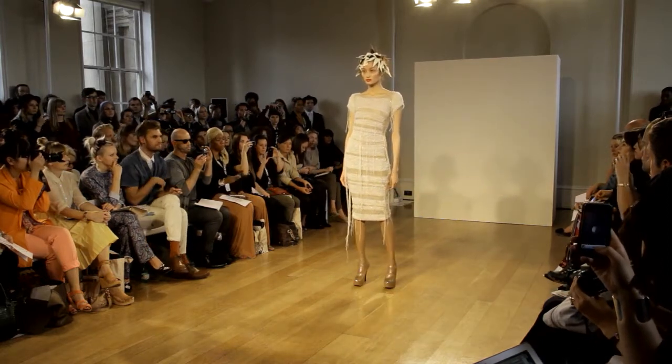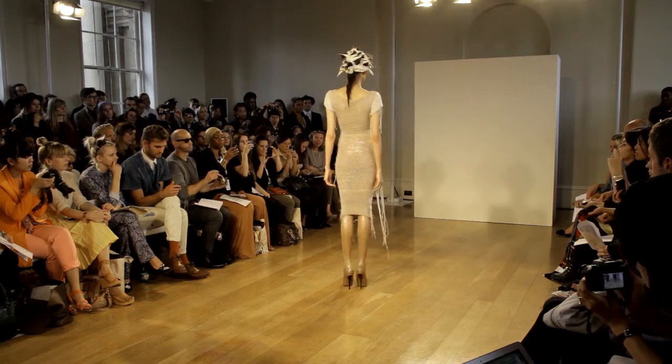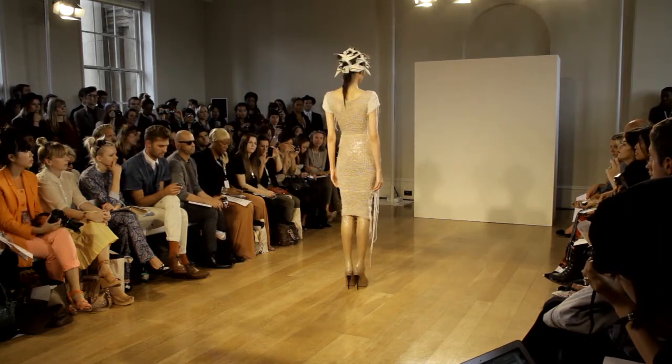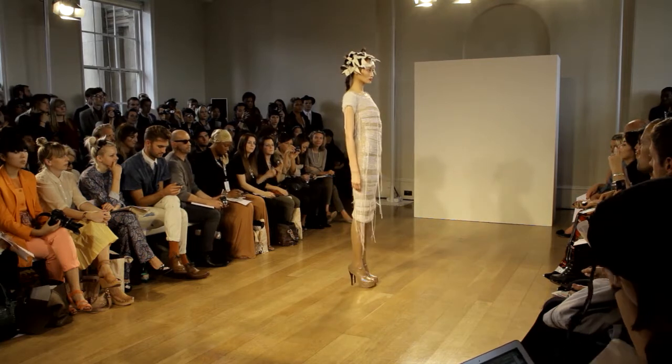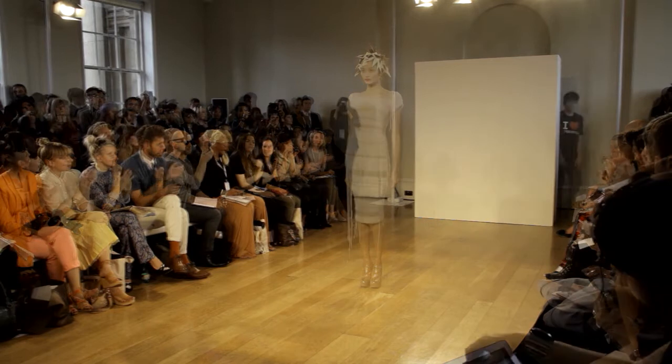The rose gold has been combined with Kyoto-tex and a lassie to create a cap-sleeved, round-neck bodycon dress. Soft, cross-stitched panelling appears in bands across the front of the dress.